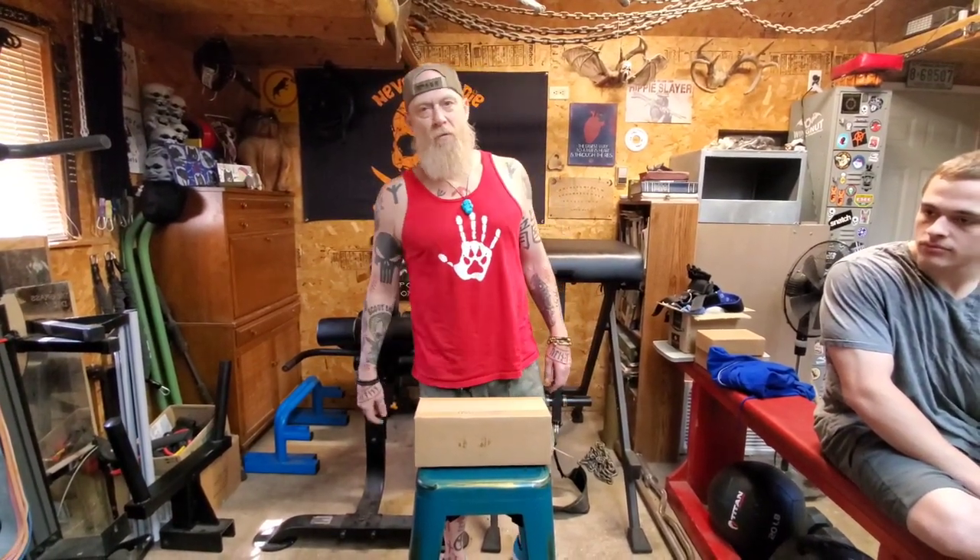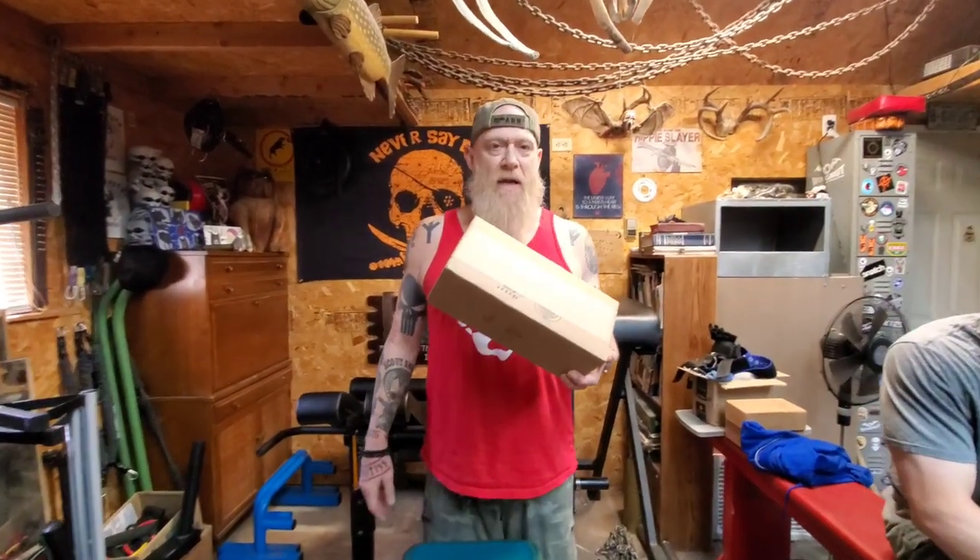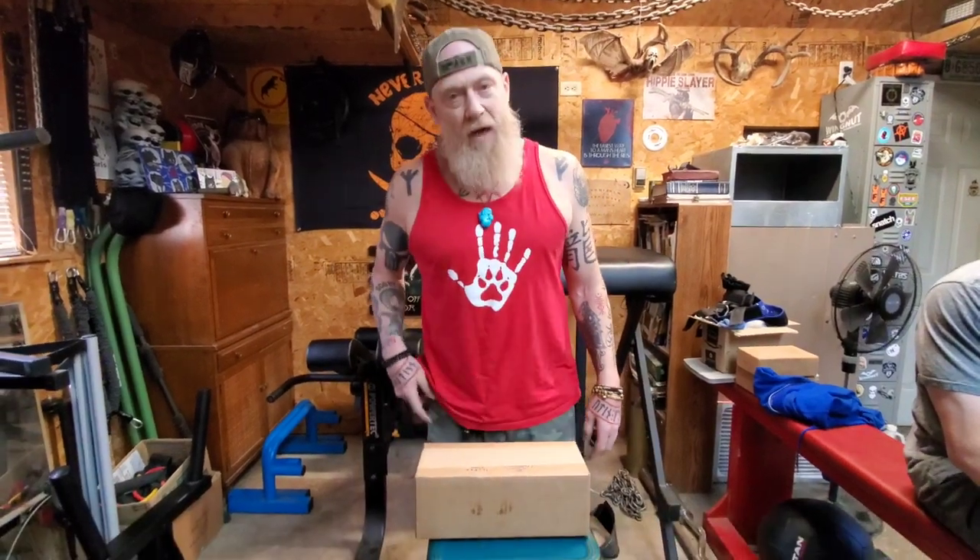I'm out here in the family gym with my perpetually beautiful wife Tammy behind the camera. Hi guys! My son Max is over here. The reason why we're here — I was gifted a couple of Benchmade knives from our subscriber Mr. Gregor. I thought we'd open them on camera.